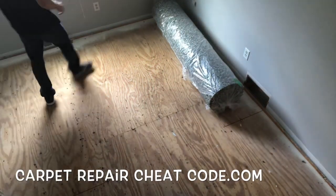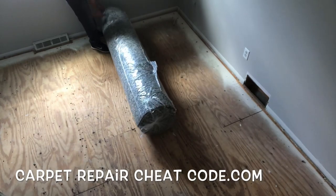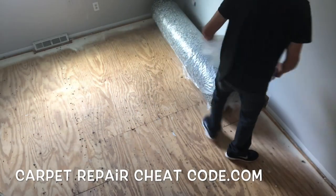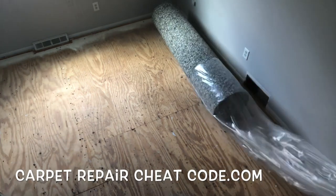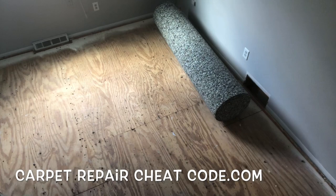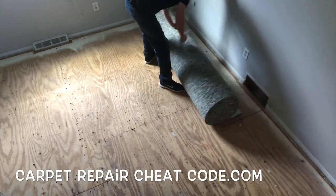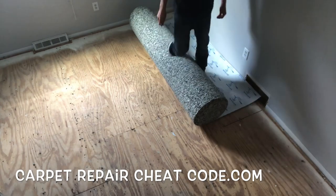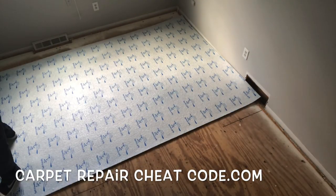So you came here trying to figure out how to install carpet padding in a bedroom. In this video I'm going to break it down. It's Carpet Mike here from carpetexpertblueprint.com — everything you need to know about the carpet and flooring industry will be found right here on this channel. If you're looking to start a side hustle making 75 to 125 dollars per hour, drop by carpetrepaircheatcode.com. Let's get into this video.